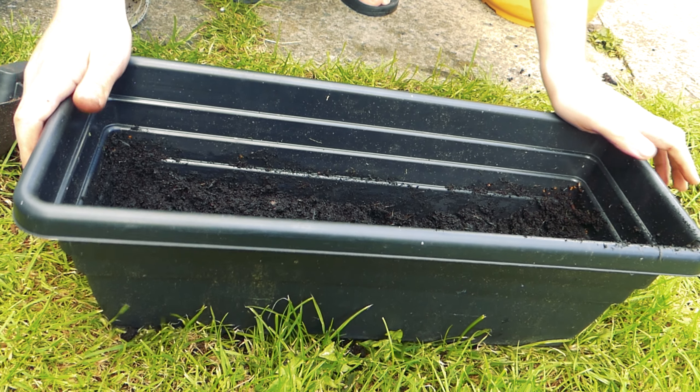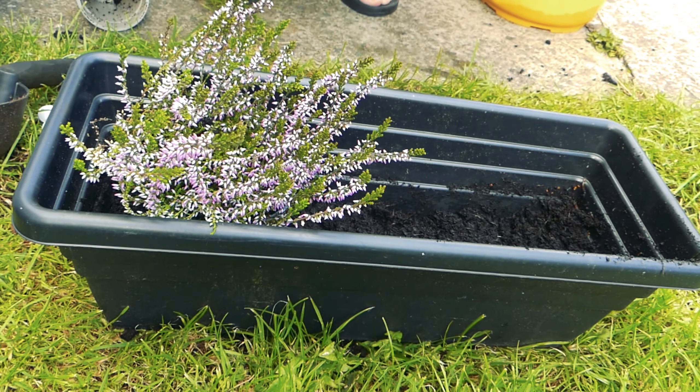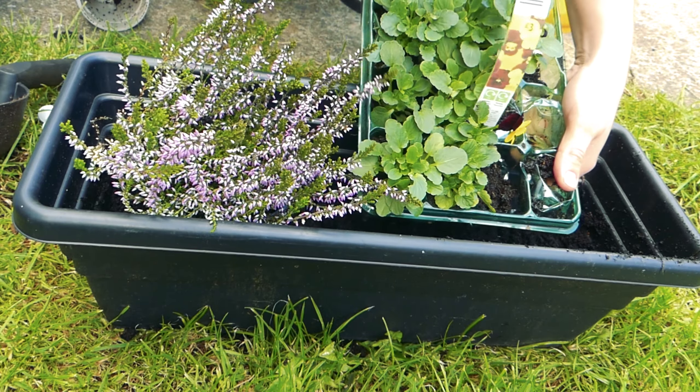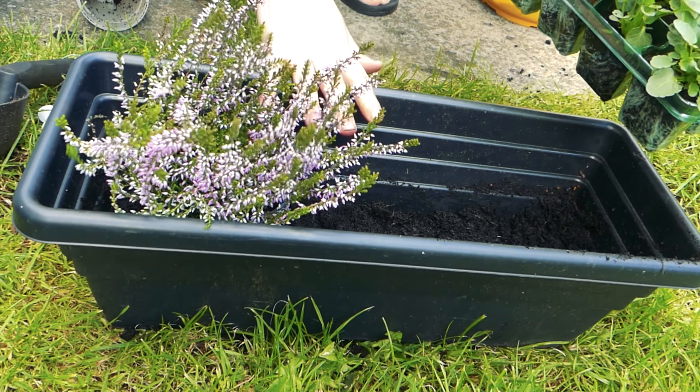For the remaining plants — I've got a heather and also some violas — I'm going to put these in this long trough because they will spread.